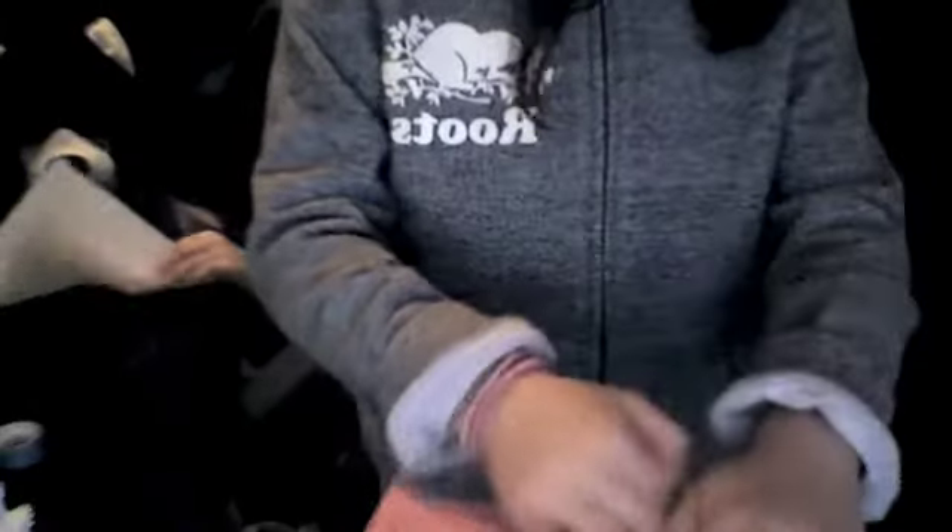The side that you do want to show will be showing. Then you want to unfold it. By the way, you want to crease it really well. Then you also want to fold it into a rectangle like this.